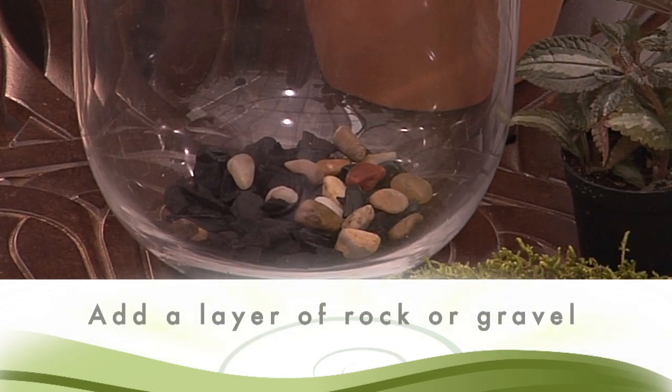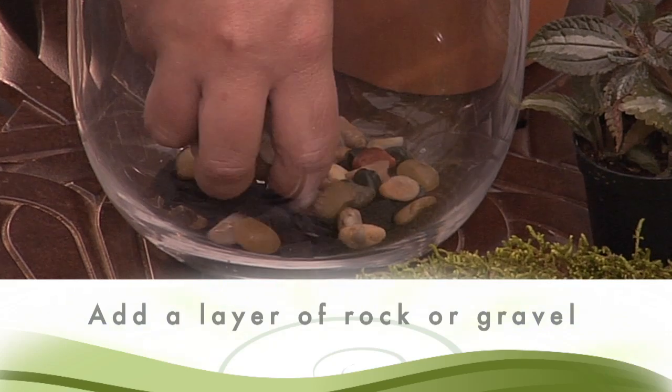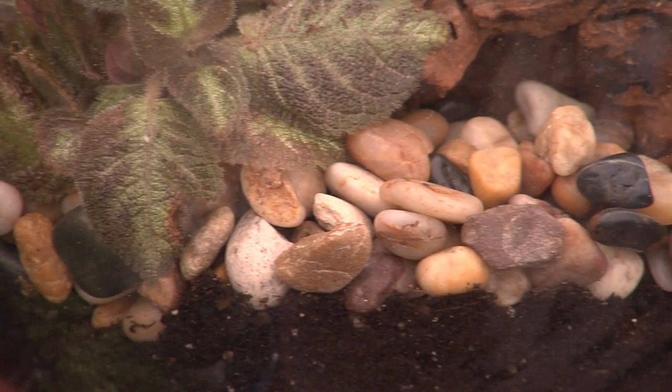Next, add a layer of decorative rocks or gravel. Part of the beauty of terrariums is seeing the different layers that you build, but also the gravel will help improve drainage.